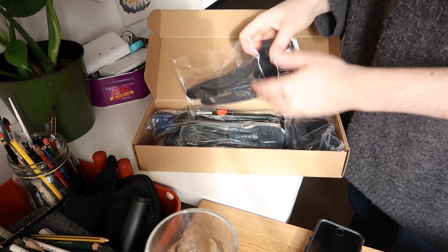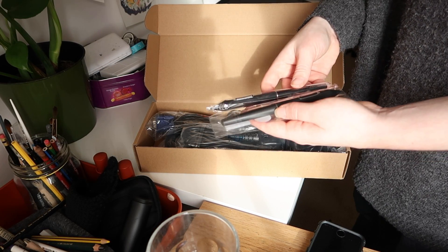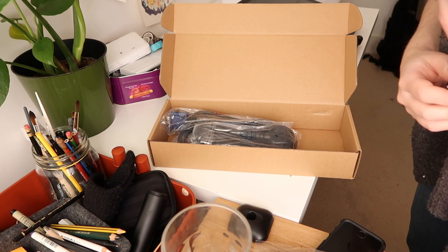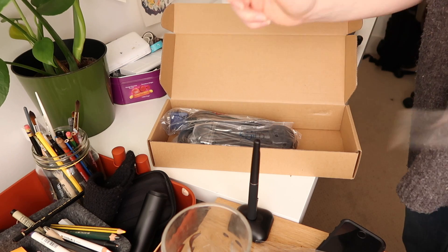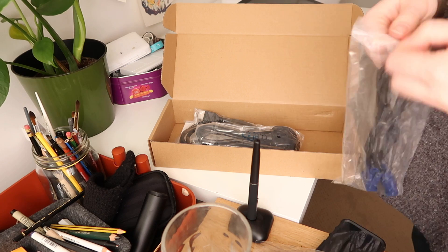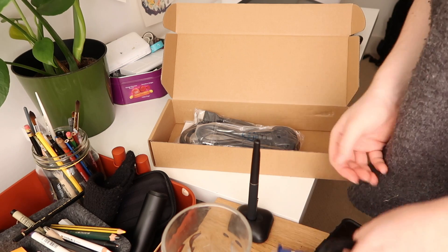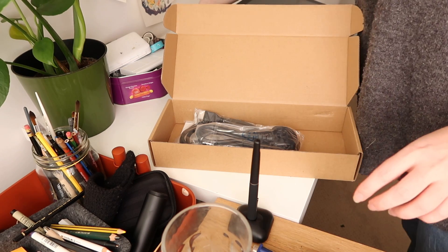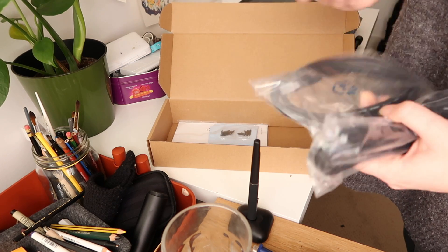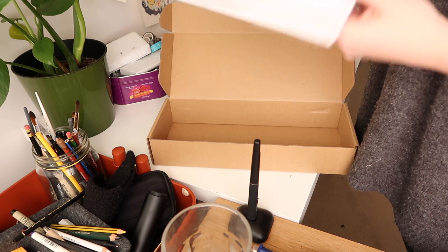The tablet comes with some very nice inclusions: two pens, one glove, lots of nibs, a stand for the nibs and pen, and chargers for the pen since you do have to charge it. In the week I've been using the 22-inch Pro, I have not charged my pen once — it lasts a long time. You also get a USB cable that connects to your computer and a power source, which is standard for screen drawing tablets.